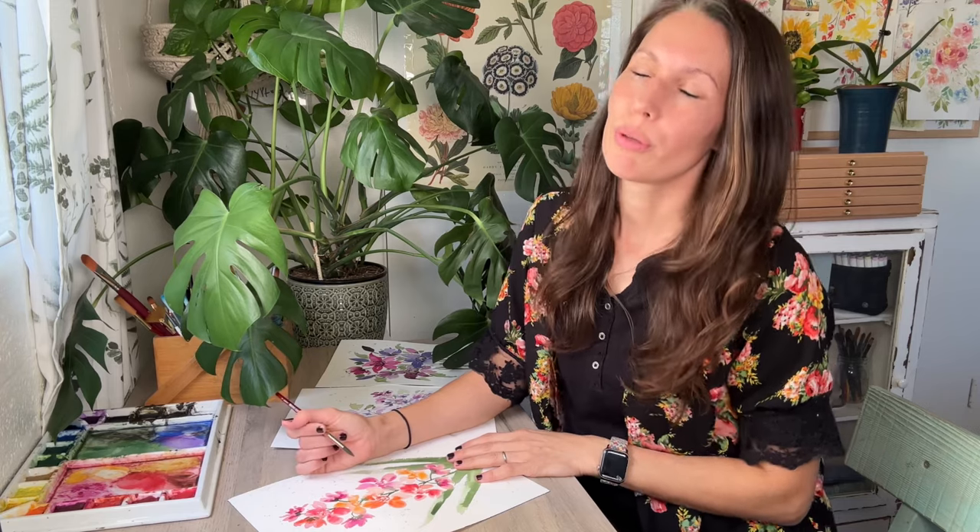So as you practice the exercises and final projects, I hope that you do find relaxation and happiness in your painting experience again. So let's get to it.